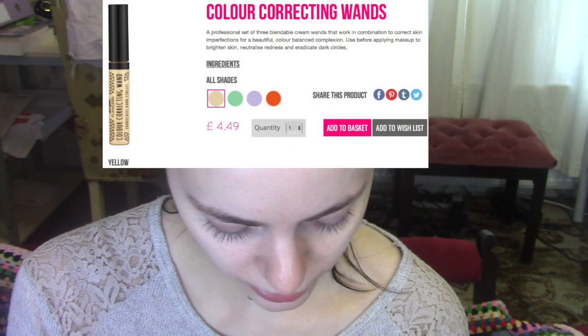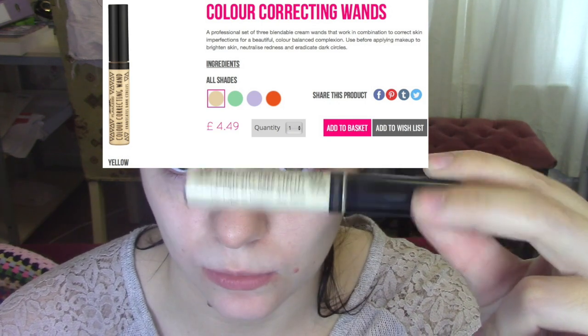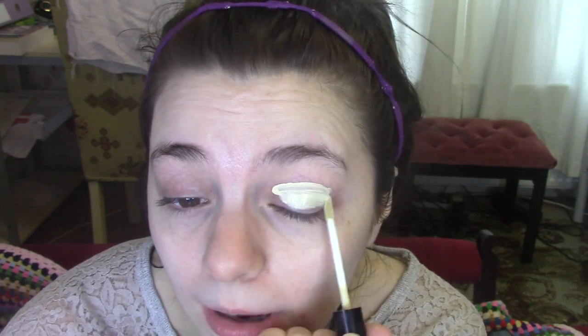So I'm going to go in with the color correcting wand, the yellow one that eradicates dark circles. I'm going to use this as an eye primer, since I have a lot of purple veins going on at my eyelid.